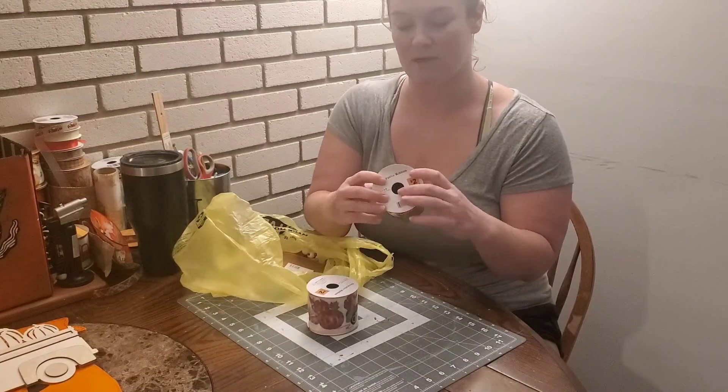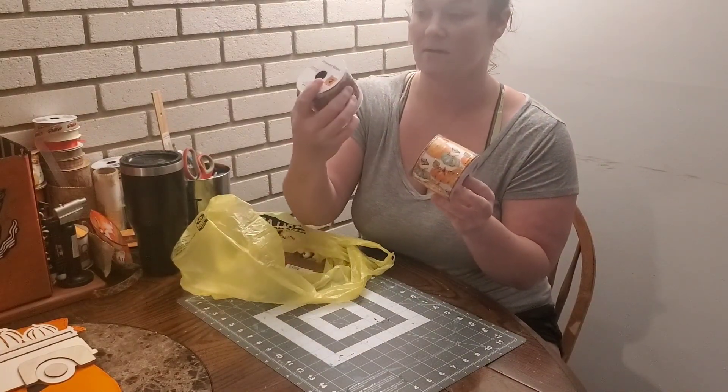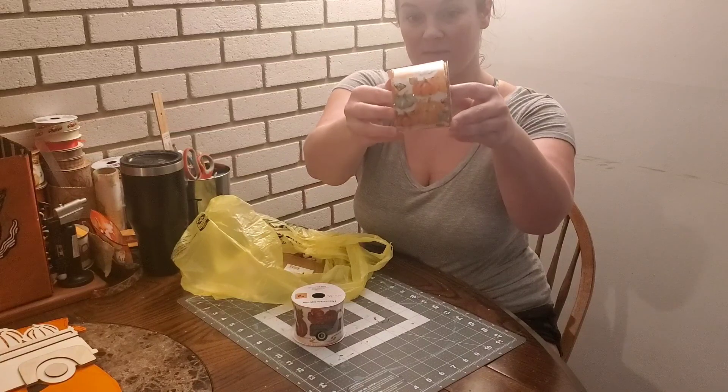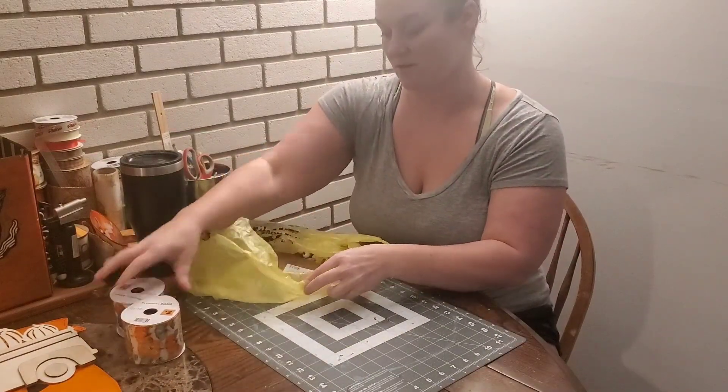It's just a couple things, but I got two different ribbons. The pumpkin with the blue truck, and then this one has blue and orange pumpkins and some glitter. They're really, really pretty. They were both $2 a piece.